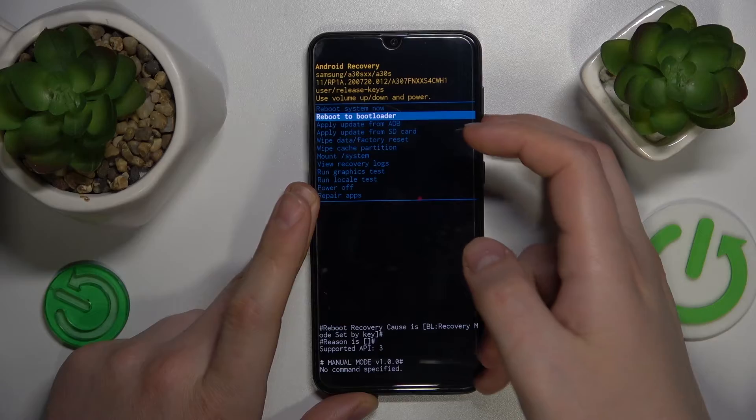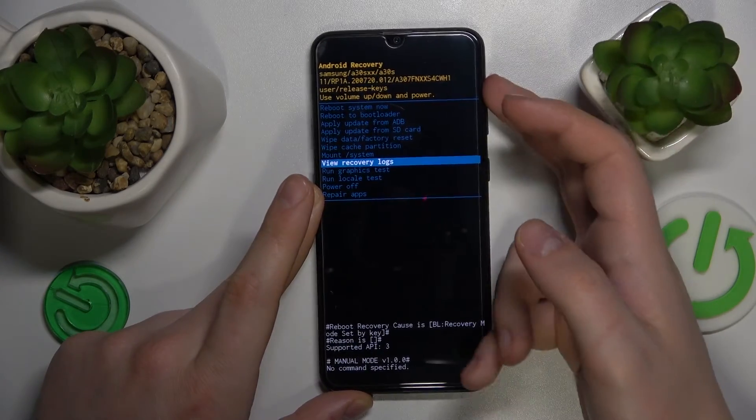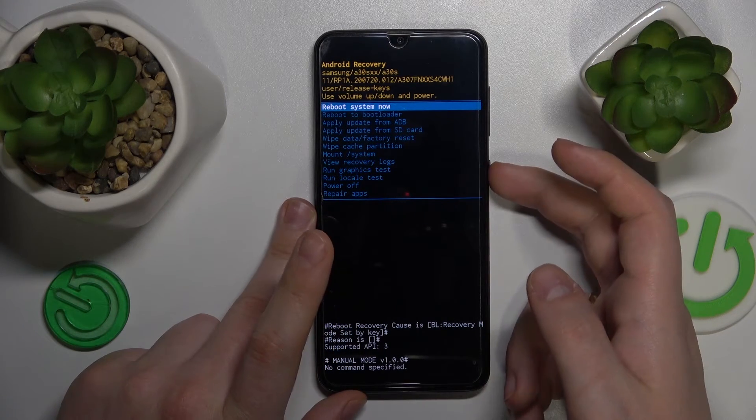Here it is. You can navigate by using the volume rocker, and to select an option or confirm your selection, press the power key.